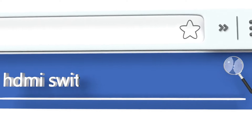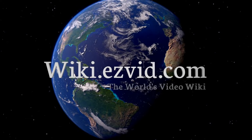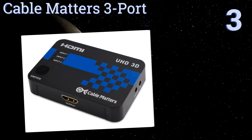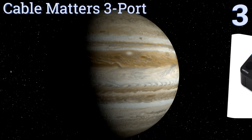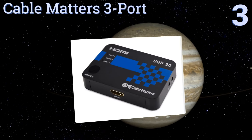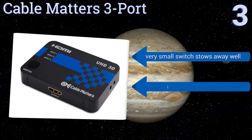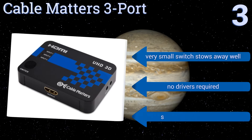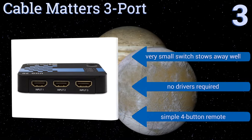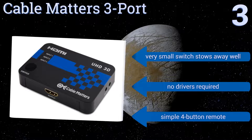Halfway up our list at number three, if you need three inputs or less, pick up the Cable Matters 3-port, which comes with two HDMI 1.4 cables at a very low price. Although this switch needs no power itself, an optional DC to USB cable is available to amplify weaker signals. It's a very small switch that stows away well, no drivers are required, and it includes a simple four-button remote.